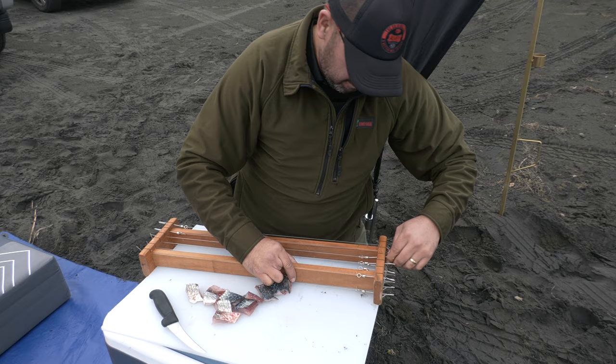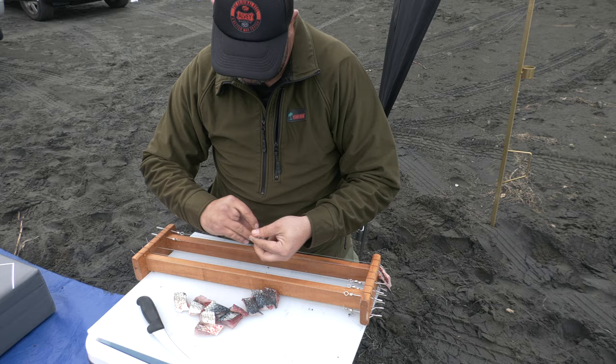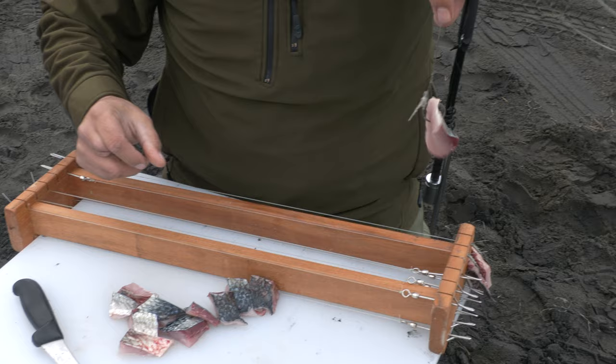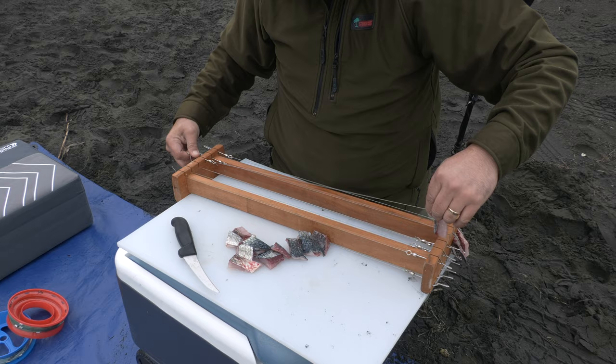Here's Nathan baiting up our trace rack getting ready for our first set of the day. We're using fresh mullet on this day. We prefer fresh baits like fresh mullet, fresh gawai. Hook it through once, through one end, through the flesh, out through the skin — that'll give you your best catch rate. Hook it through one end, don't hook it through the middle, that'll help reduce tangles.